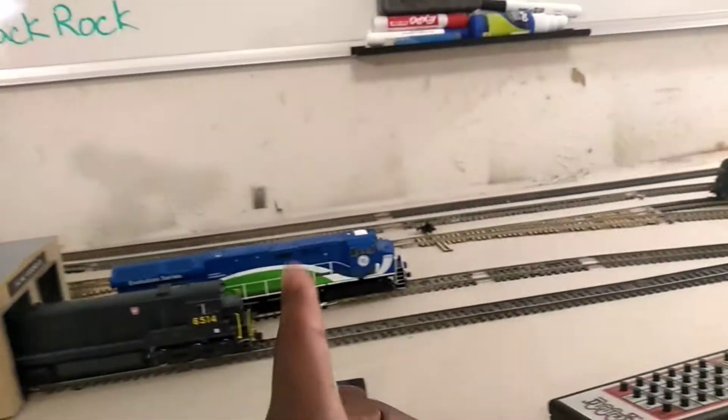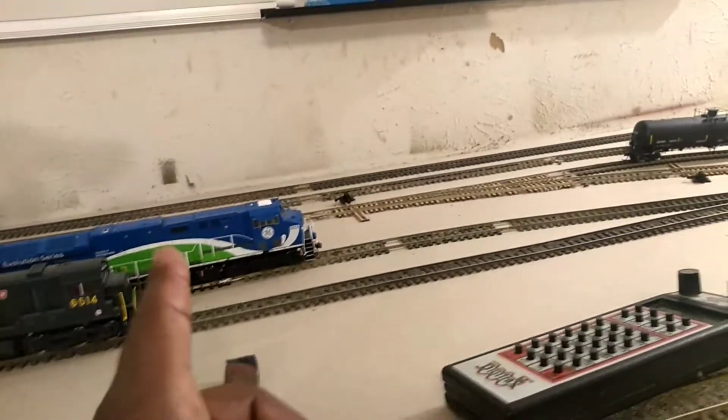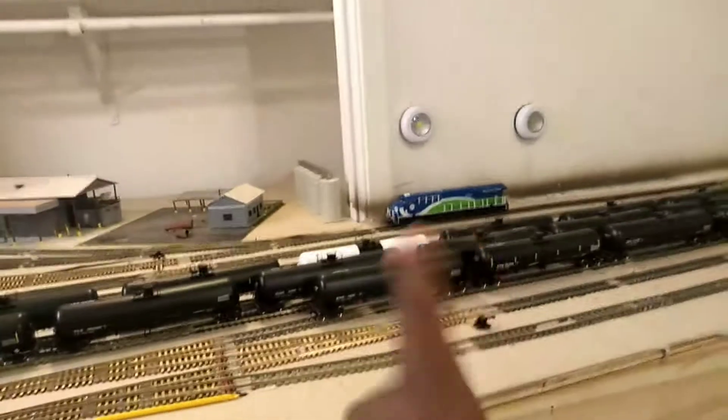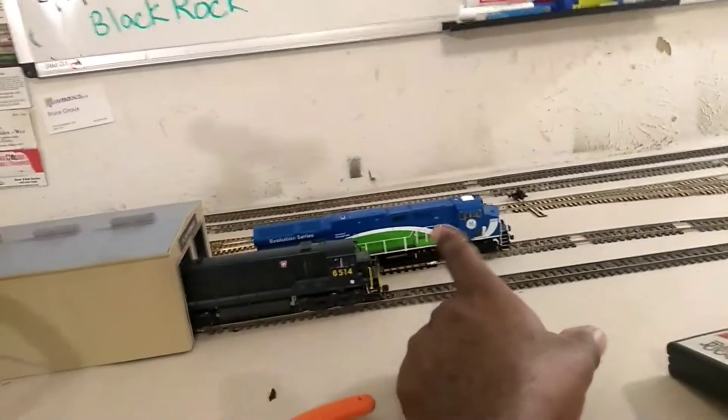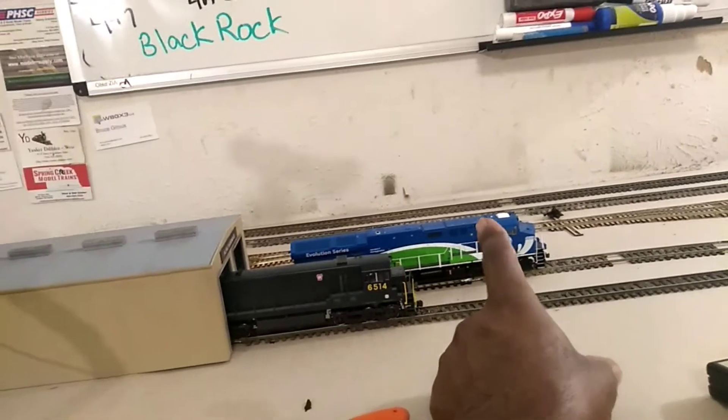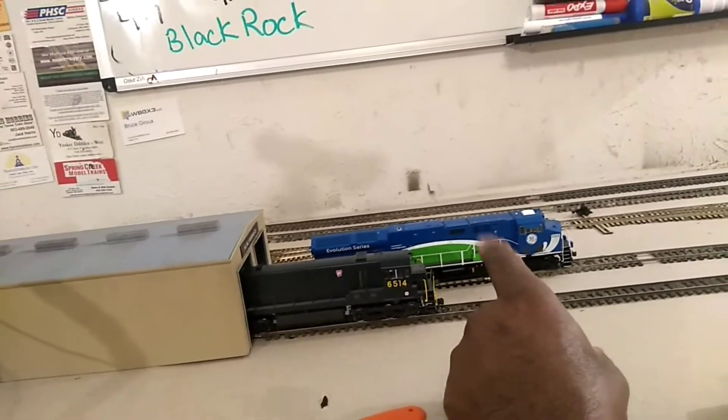I'm going to switch it and put it in one of these engines that doesn't have it. Engine 1-2-7, 2015 — 1-2-7 has a version 5. This one has a version 4, a later version of the version 4. So I'm going to take that one out and put the version 5 in it so that I can get my engines sounding a little bit more like a Jivo in the version 5.